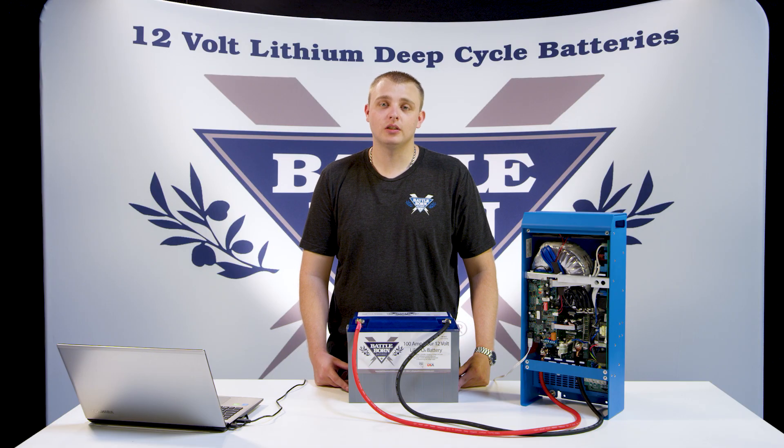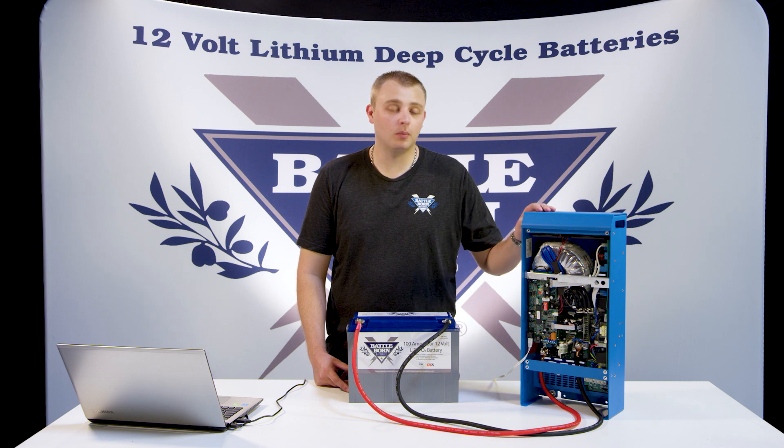Hi, my name is Will with Battle Born Batteries. Today I'm going to show you just how simple it is to set up a Victron MultiPlus with our batteries.